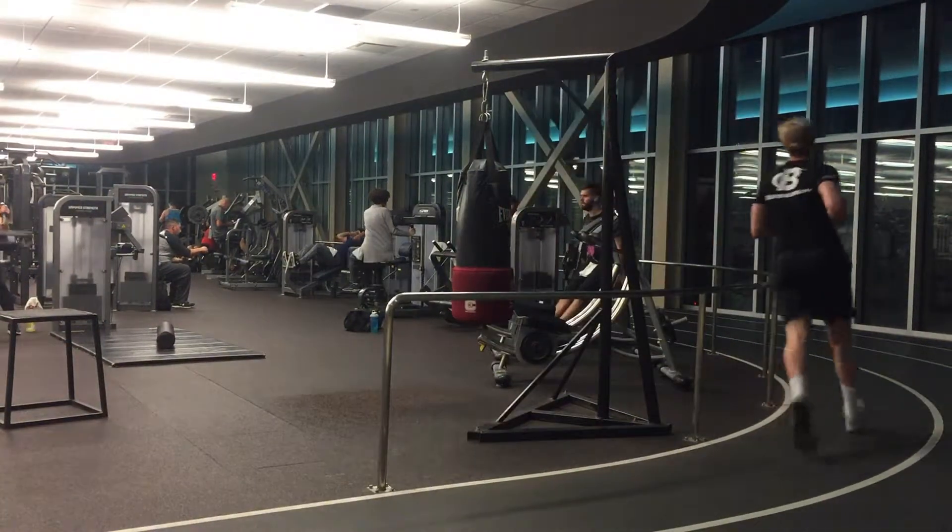I typically start off with a little light warm-up. It's usually a jog for about five minutes or so, and then I go into whatever my exercises are for the day. Depends on the muscle groups — I work out a different muscle group every day.